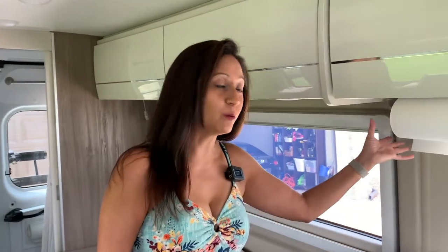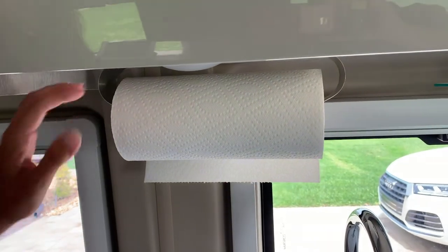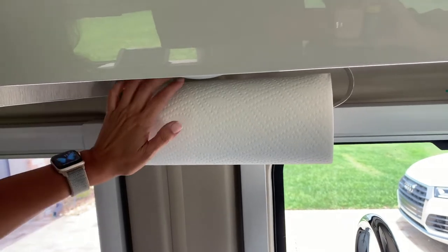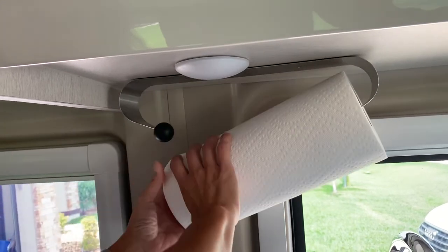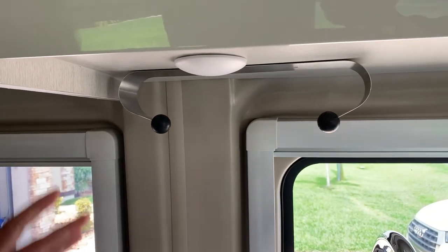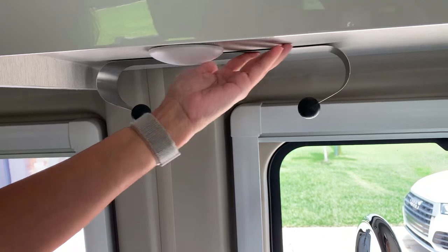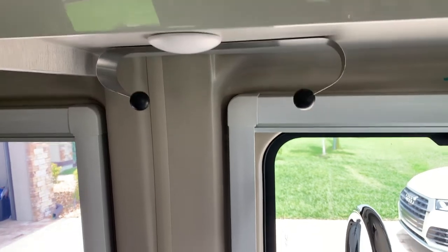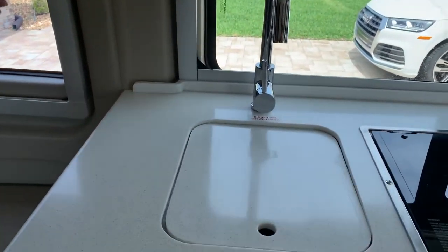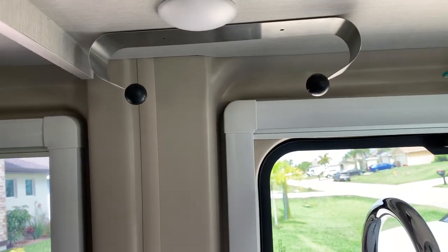The fourth item I'm going to show you is this under-cabinet paper towel holder. This was purchased at Walmart for about $15, and I also saw a similar one on Amazon for under $15. I didn't want to put holes in the cabinet, so I installed this one with double-sided gorilla tape and it has held up very well and has never fallen off. Right here above the sink has been a great location — it's conveniently located for drying your hands after washing them as well as for grabbing one to wipe up any spills while cooking.